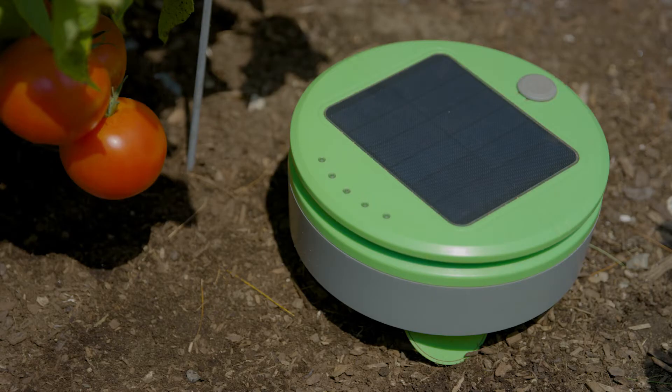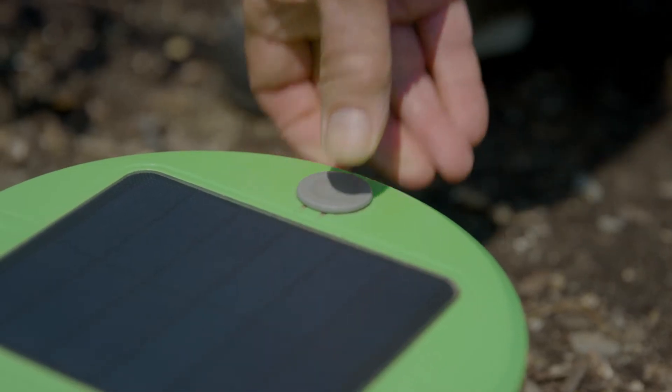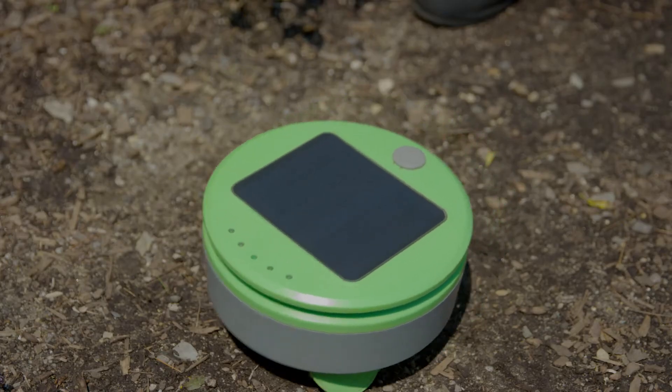Turtle is really easy to use. Simply place Turtle in a weed-free garden to start, either in the early spring or right after you've weeded. Press the button to turn it on and then again to tell it to go. That's it. There's no programming involved.